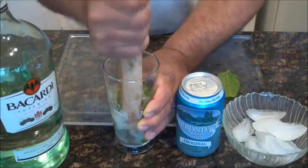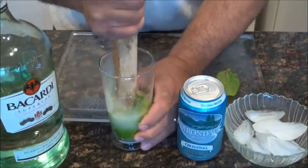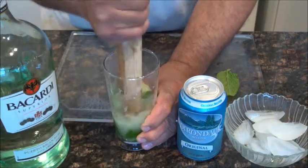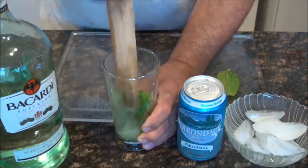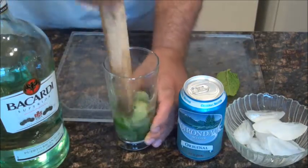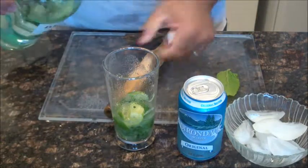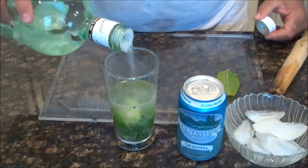I'm going to mix all this up and get the juice out of that lime. Now we're going to put the rum — about that much.